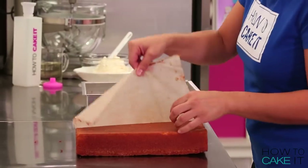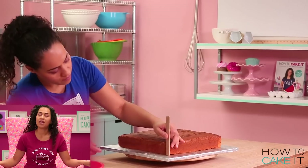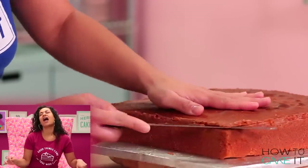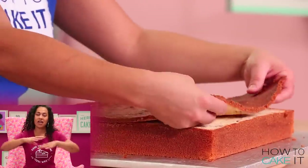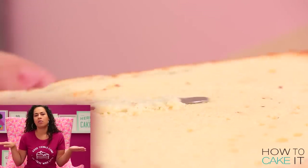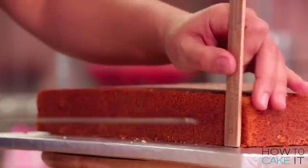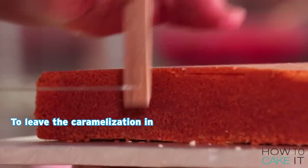I removed it from its pan and then leveled the top with a ruler and a serrated knife. Normally I always cut the caramelization off the bottom of vanilla cake, but this time I'm going to leave that thin caramelization. Because when I decorate this and make it look like French toast, I don't want the bottom to just look white — French toast, you flip it and it's fried on both sides. I'll use the caramelization to my advantage.